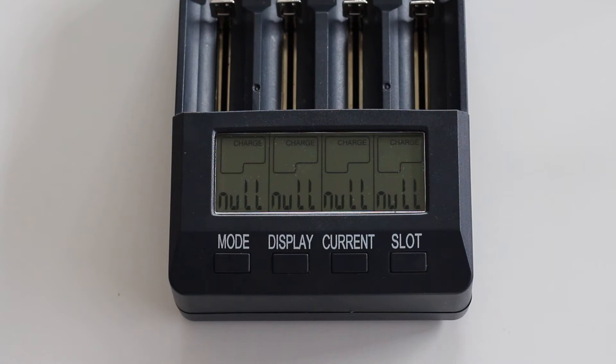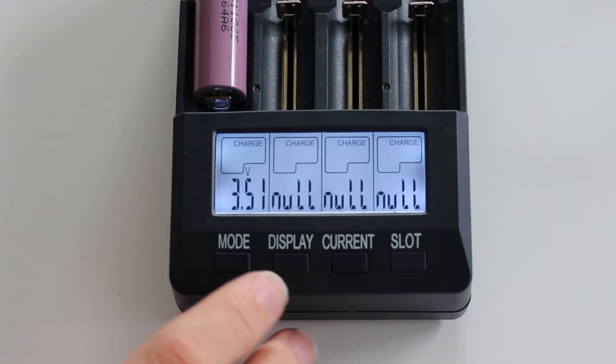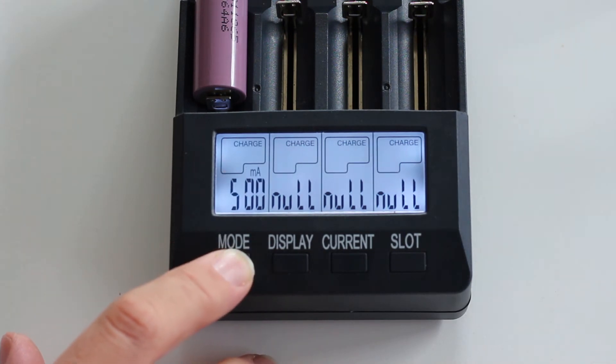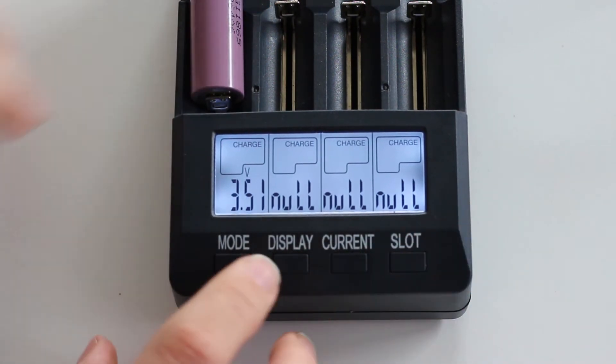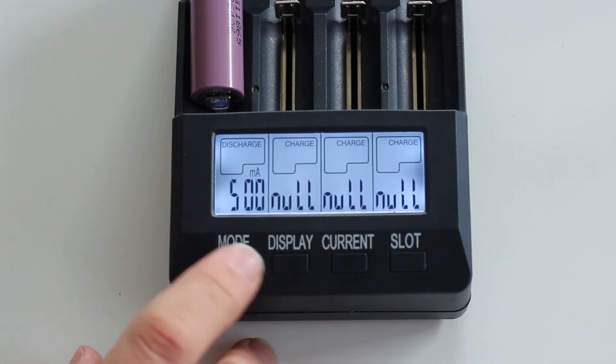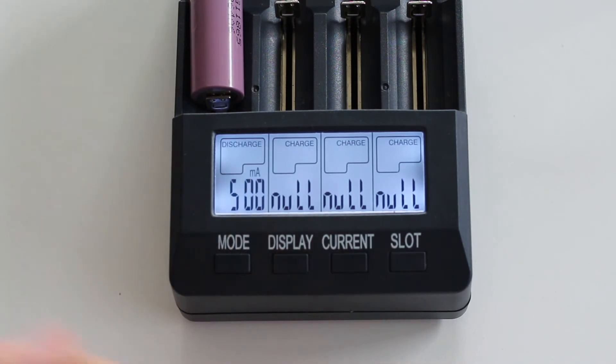If your batteries are fully charged but you want to discharge them, put them in — it will say charge mode — but when it's blinking, click on mode and you can scroll through the different settings: charge, discharge, discharge refresh, charge test, quick test, and back to charge. For discharge I have 500 milliamps selected, so it will discharge at a rate of half an amp.